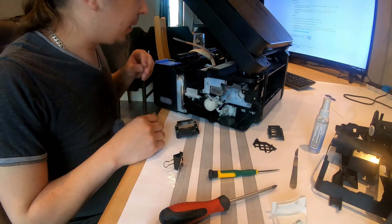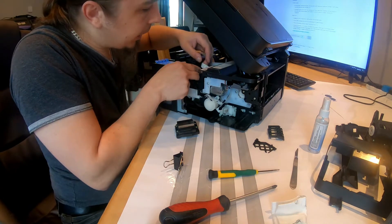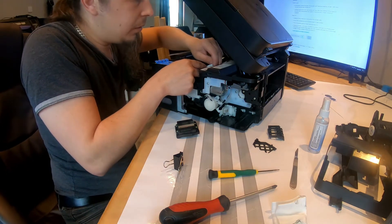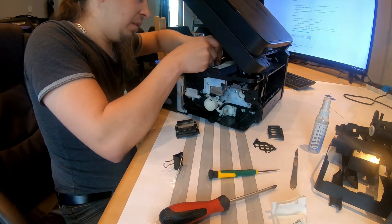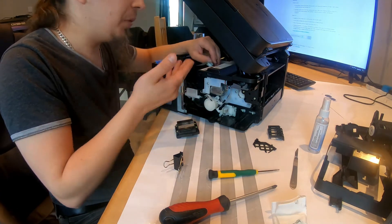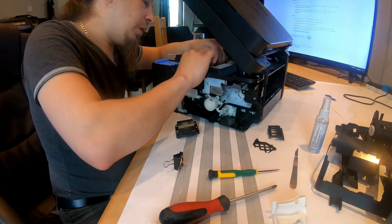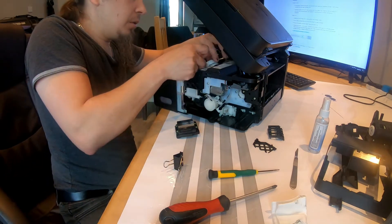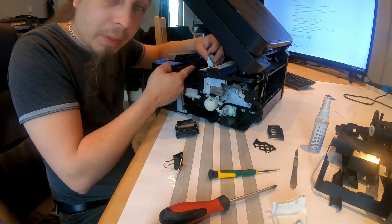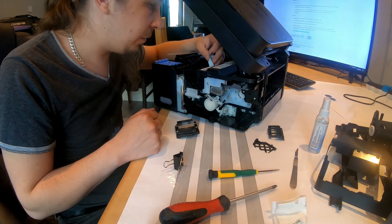We'll see if this works and if it does, we'll just leave it at that. Leave it till it corrodes. The good way of doing this would be obviously replacing the cable, but you could also tin the pads. I'll just jam it back together and get back to you. The printhead's in. Whatever — let's put these things back in.